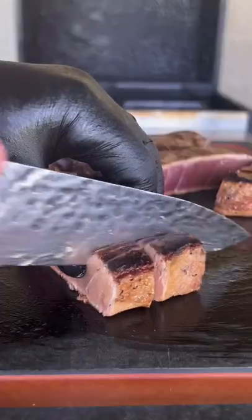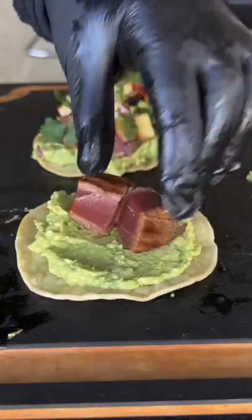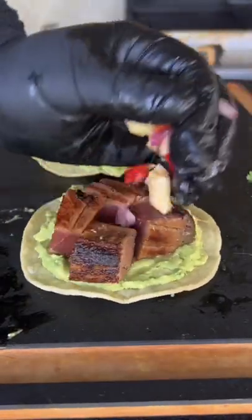Sear those tuna steaks off for about 45 seconds per side, just for that crust, leaving it raw in the middle. Assemble with the avocado paste, the tuna, the pineapple salsa, and some cilantro. This was absolutely money.